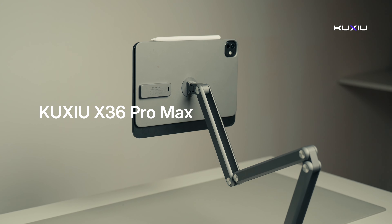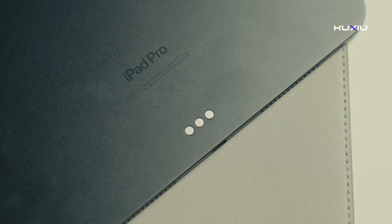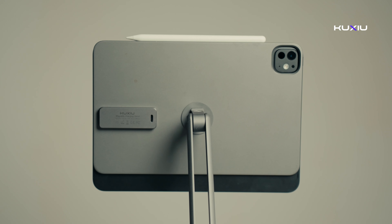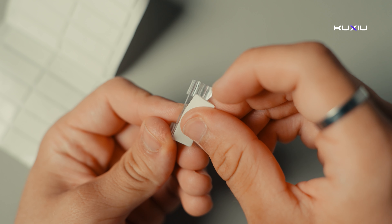Now let's check out the X46 Pro Max, which also charges your iPad. It has 3 contact points for 18W fast charging. Just align the camera with the hole on the panel for an easy setup. For the best results, use KUXUS's iPad case — other cases might not work as well with the magnetic and charging features. The Pro Max also includes cable management clips and tape to keep your setup tidy and organized.